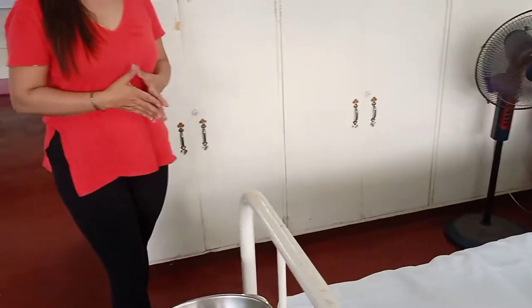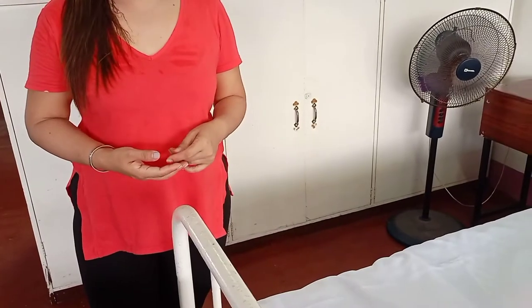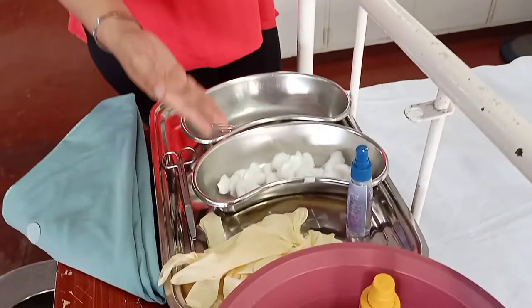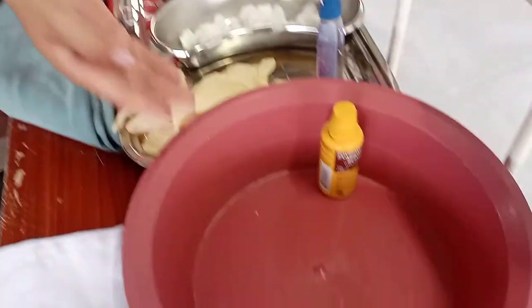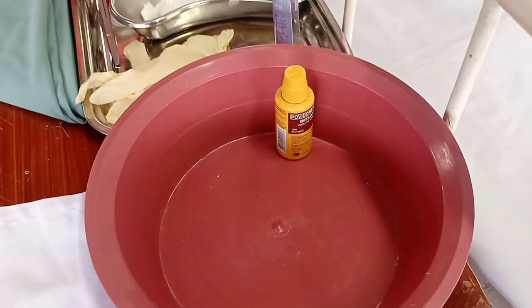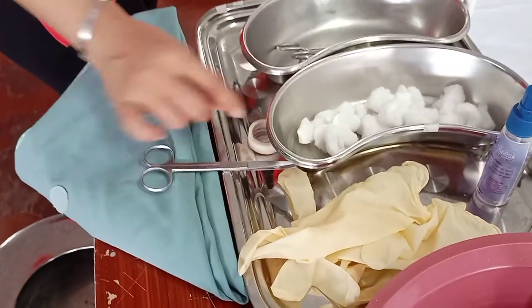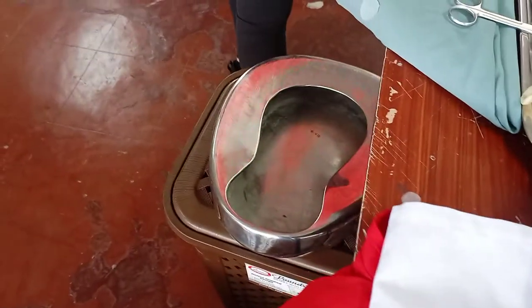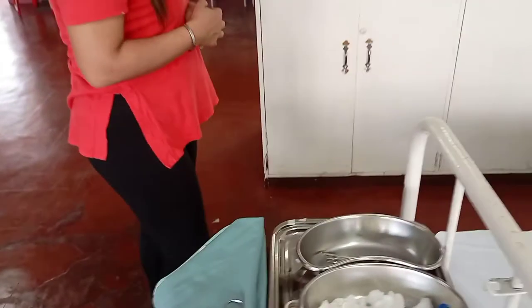Good morning. This time we're going to perform the proper catheter care for our patient. For our materials, we need three basins: one is empty, one with cotton balls, one with the betadine solution. We also need alcohol, a pair of gloves, and on the tray we need scissors, pre-cut tape, micropore tape, the diamond drape, apron, and a urinal.